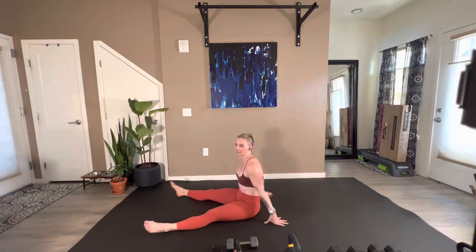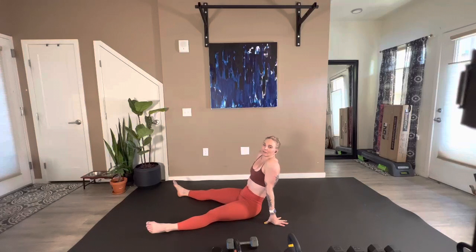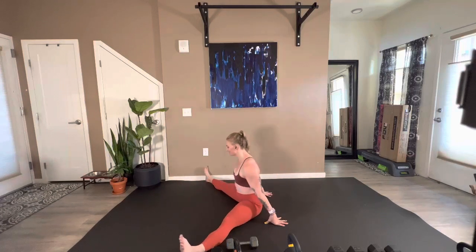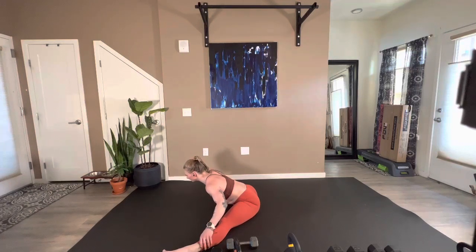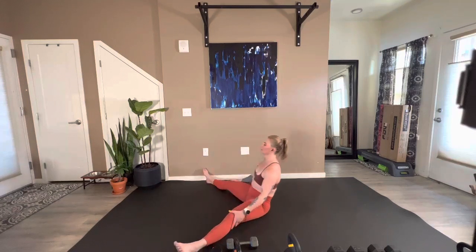35-minute workout — that's what I got today. I feel complete. Let's take those legs nice and wide, just a little forward fold. If the wide-legged forward fold doesn't feel great for you, you can go to straight legs out in front like a pike. For five, four, three, two, one.